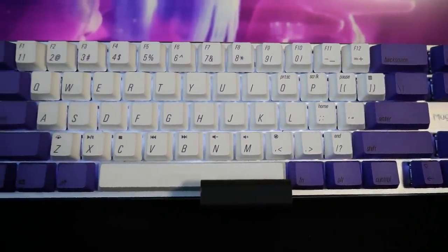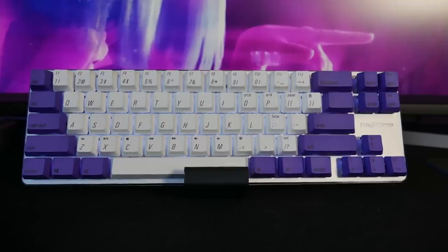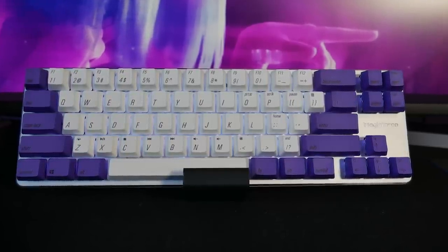Some of you might have seen my mechanical keyboard restoration video, but this isn't that keyboard — that one found a loving new home with Lady Muse. This is a compact Magic Force keyboard from China with clone Cherry MX Reds. They're not quite as nice as the other keyboard, but it's much more compact and has a really nice purple and white aesthetic.